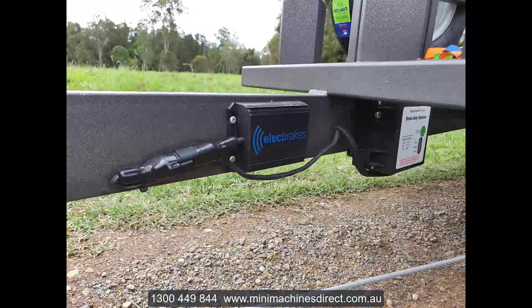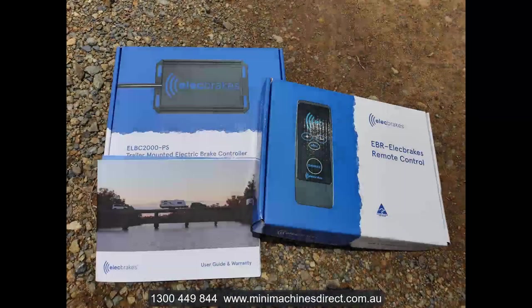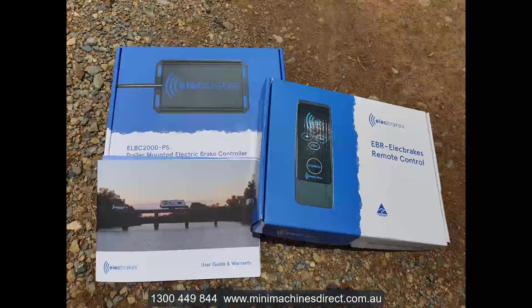This system is particularly useful for hire companies or companies that may have a fleet of vehicles. You don't have to have brake controllers in all the vehicles that may wish to tow the trailer. Simply use the app or the remote, throw it in the tow vehicle and you're good to go. Remember, there's no wiring whatsoever that needs to be done on the tow vehicle.